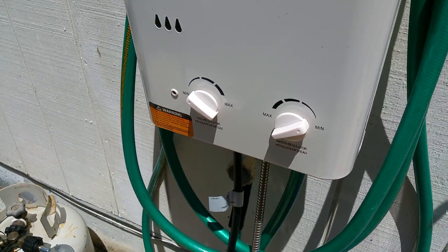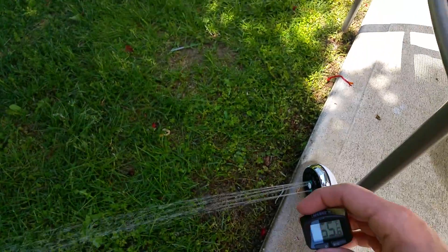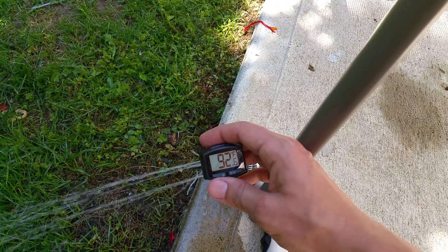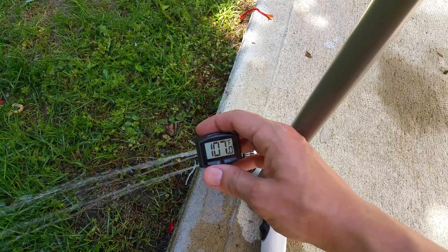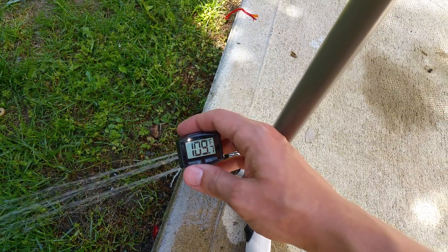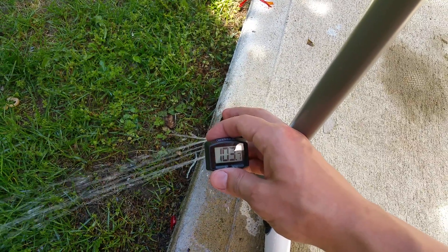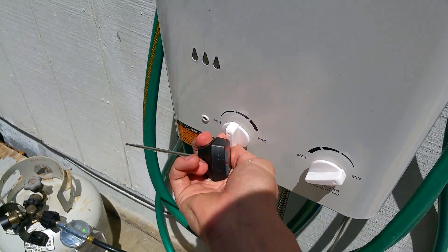All right, now let's actually kick this on. That's minimum gas and minimum water pressure. So already it's increasing pretty quickly. We're at 108, 109. That's a good shower right there, and it's not even at the minimum setting — that is pretty damn impressive. I can only imagine if you bring the gas up a little bit more, this is going to get scalding.